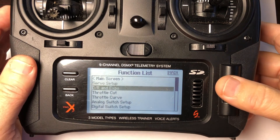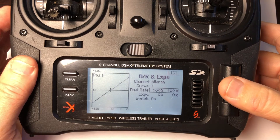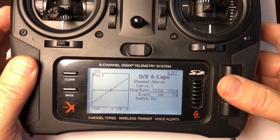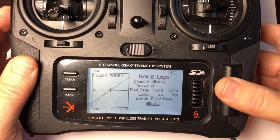I wanted to add some expo and a low rate when flying in manual mode. Initially I assigned that to a switch, but that created a problem because I left it in the low rate mode on my first flight and I was in flight mode 2, which is assisted. The assisted mode already has a low rate, and my low rate on top of that made it almost impossible to bank the Parrot and I almost had a fly-away.